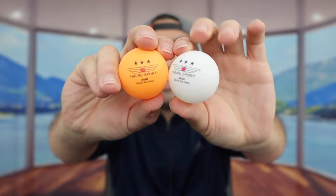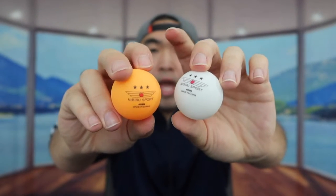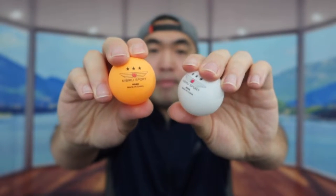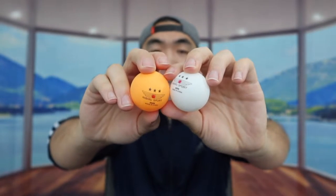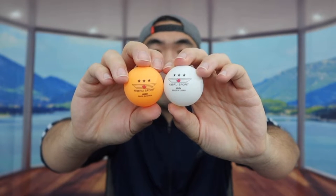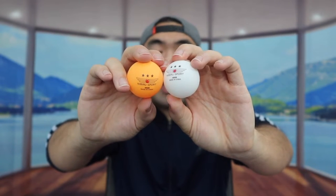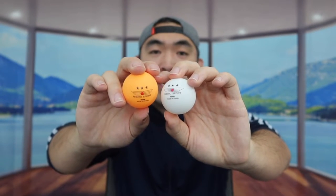Now let's check out the balls. They provide four orange ones and four white ones. When you tap them, they sound like high-quality material. They are super bouncy and also dent-free — though obviously there's a limit to that. If you step on them, sit on them, or hit them with a hammer, that's a different story. But for casual use they are dent-free.